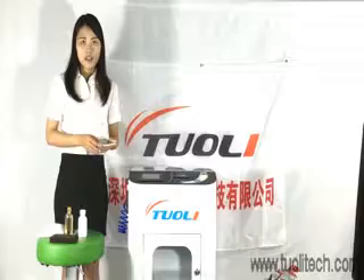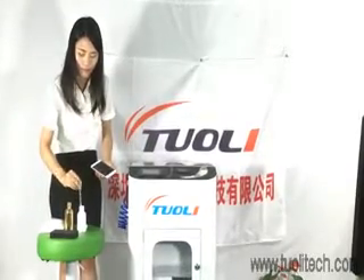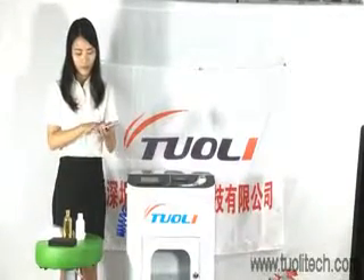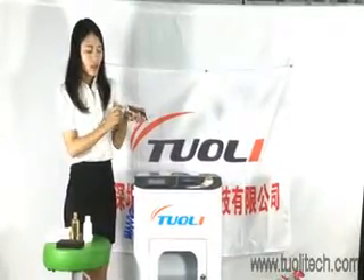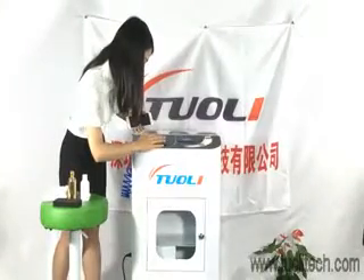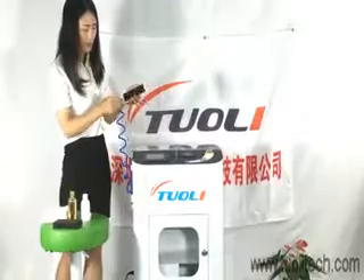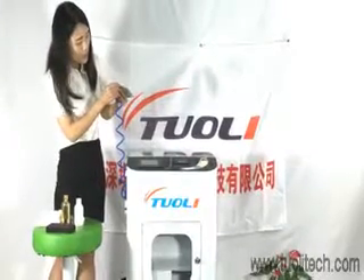After you confirm all functions are good, you can clean the phone with an air blower. We need to clean the glass and the housing, and also make sure to clear all the dust from the holes.